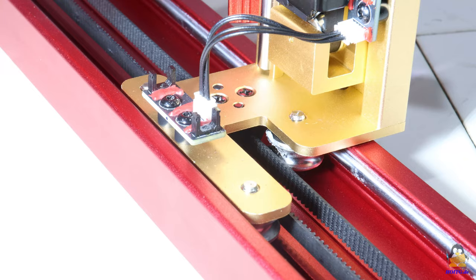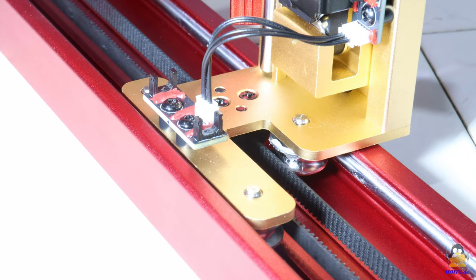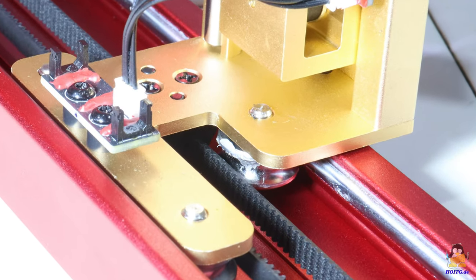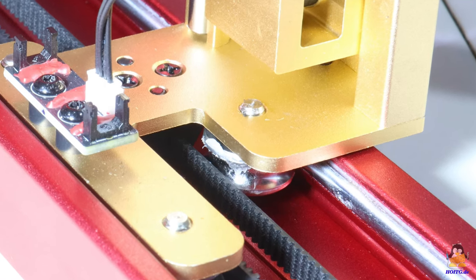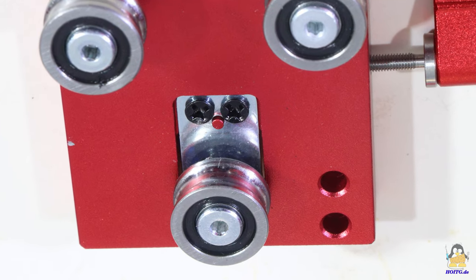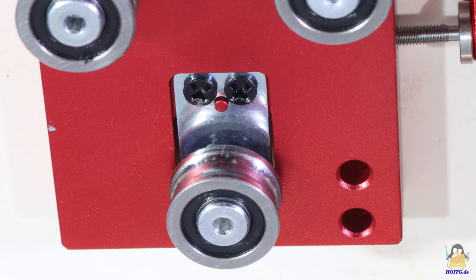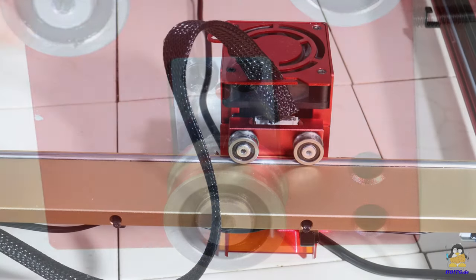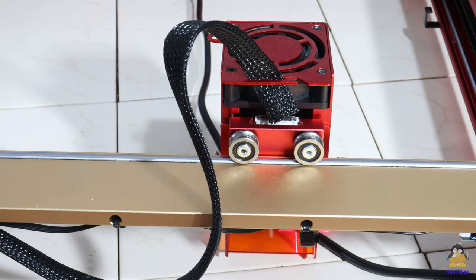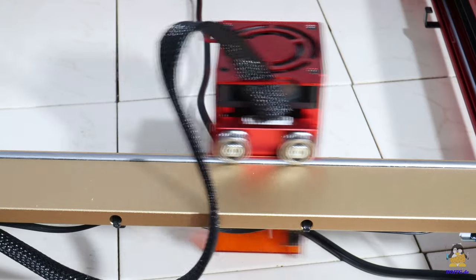The axes are guided by ball bearing steel rollers along round steel rods. The mechanism on the two sides of the Y axis shows no noticeable backlash — nothing wobbles or bends. The guide along the X axis, to which the laser head is attached, has a spring-loaded suspension of the lower third steel roller. This means the laser head can be moved relatively easily by hand, but during operation the spring tension is sufficient to hold the laser in place.